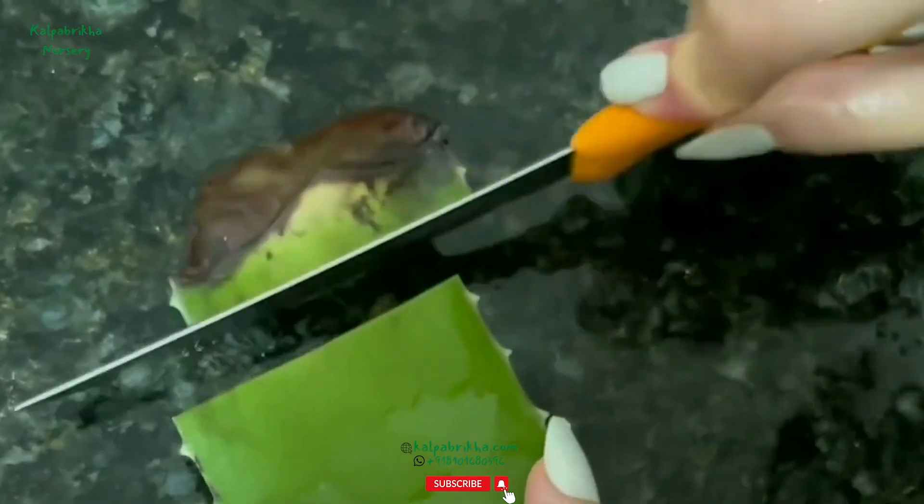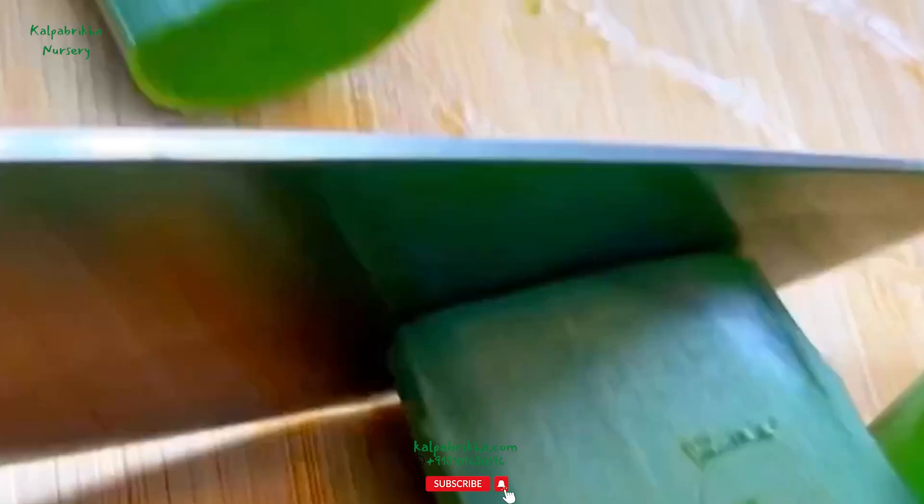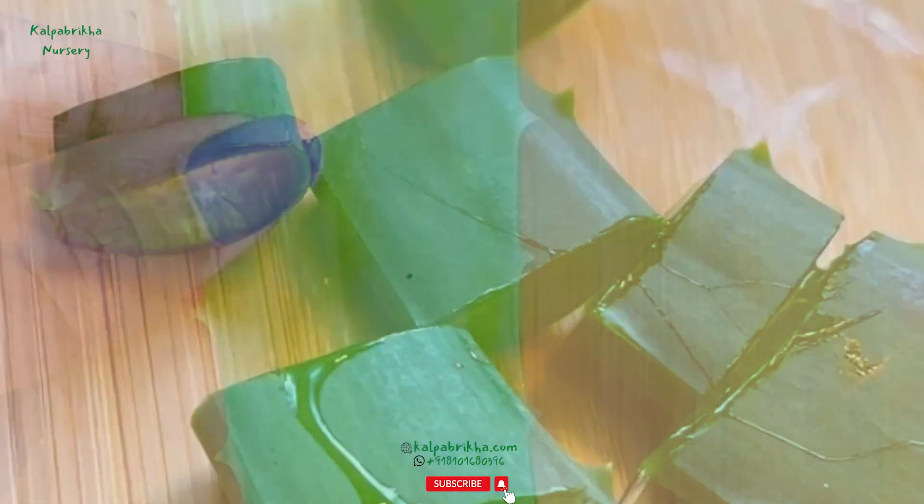Third step: cut off the top portion of the leaves. Because of the thinness of the top pointed part of the aloe vera leaf, you will waste more time trying to get gel from this portion.